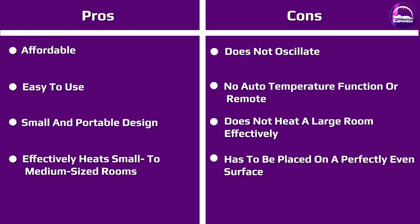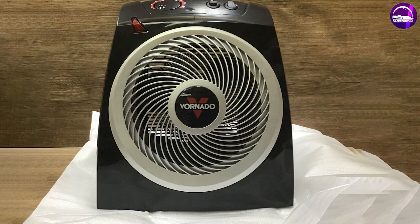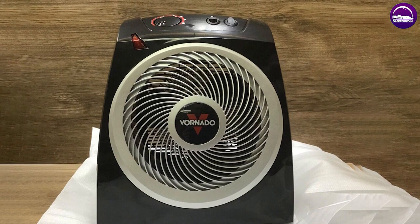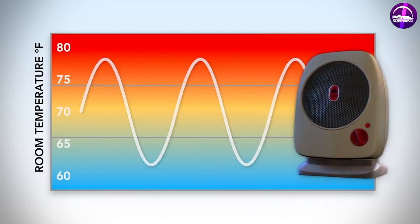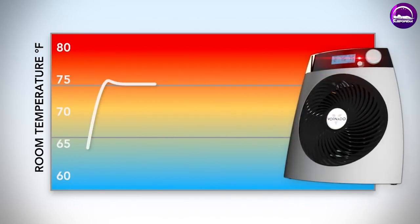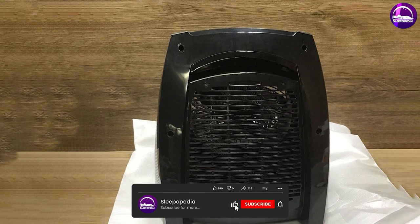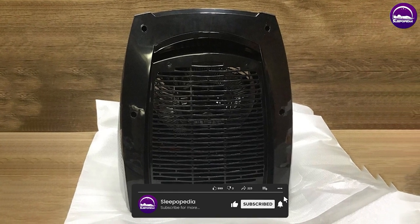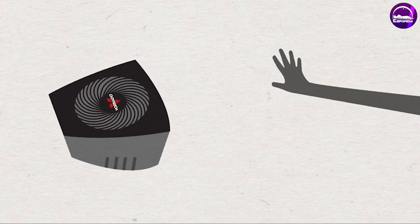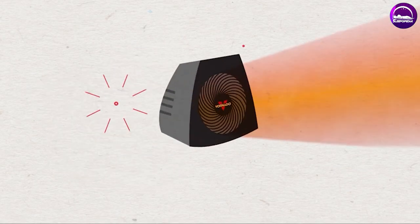In summary, the Vornado Whole Room Vortex Heater is a fantastic choice for anyone looking for an efficient, effective, and safe heating solution. With its unique design and powerful heating performance, it's sure to keep you and your home warm and comfortable this winter. We hope this review has been helpful, and that you now have a better understanding of what this heater has to offer. Don't forget to like and subscribe for more product reviews.